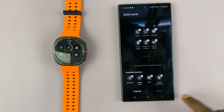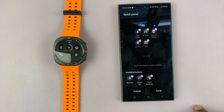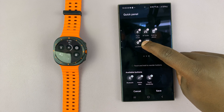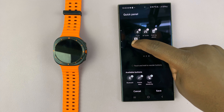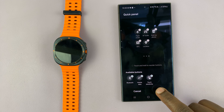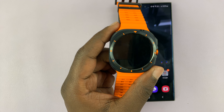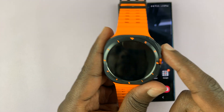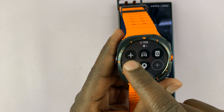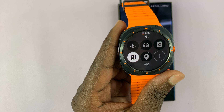Swipe up and you can see the available buttons — you have NFC. Tap on the plus icon and that adds NFC to the quick panel. You can also drag it to the front page or the second page, wherever you want, then tap Save. Now the NFC button will be easily available in the quick panel — just scroll down and find NFC to turn it off or on quickly.